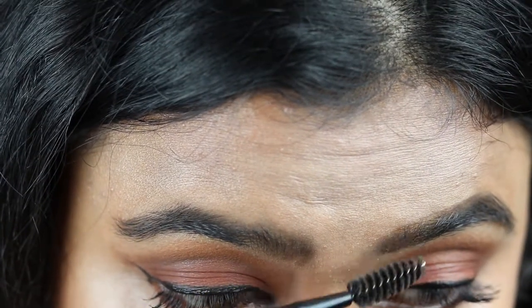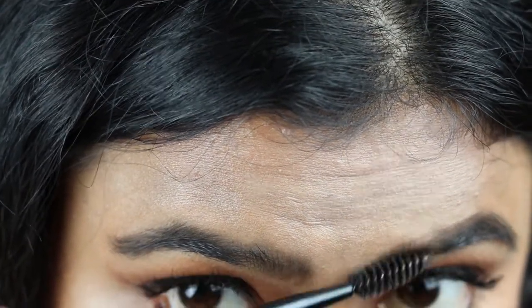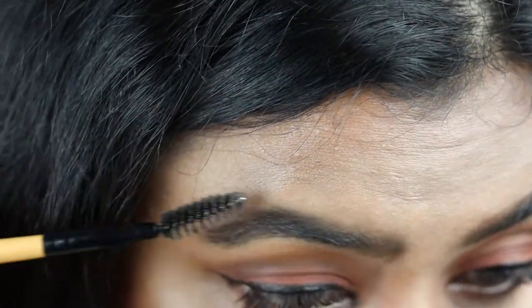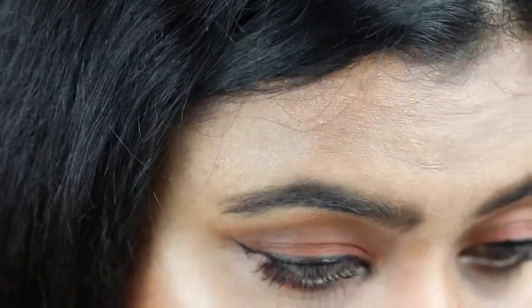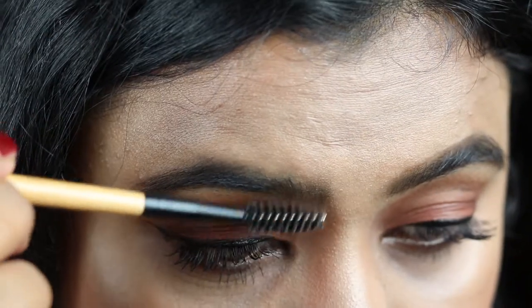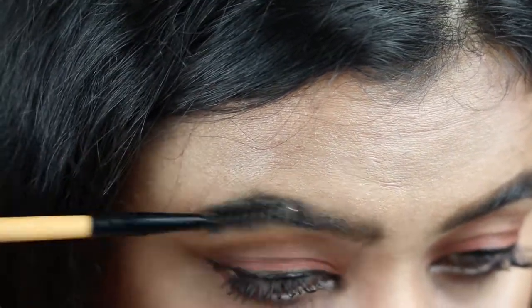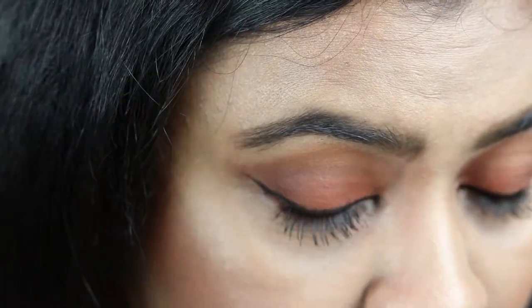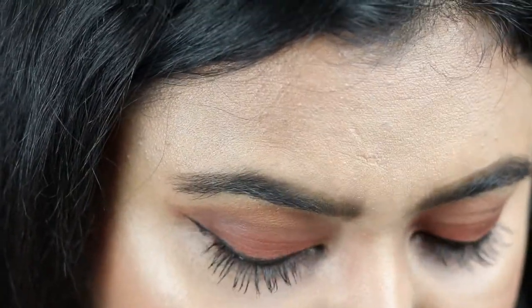When that is done I'm filling it in, and again with a spoolie I'm just going to comb my brows so there is no patchiness. Sometimes I overdraw my eyebrows to make it a little bolder, but not crazily — just a little bit.